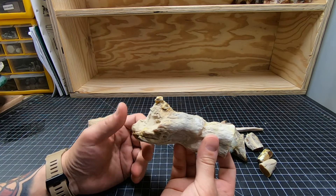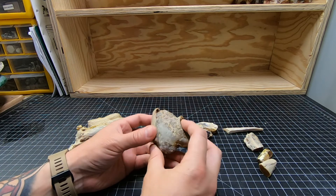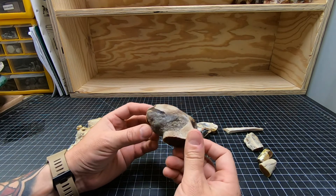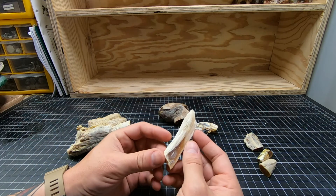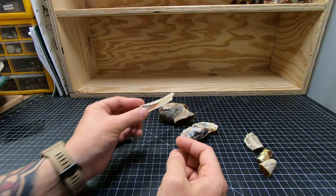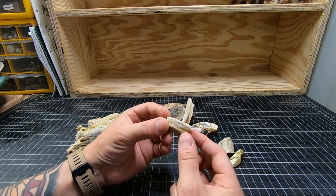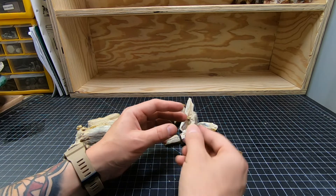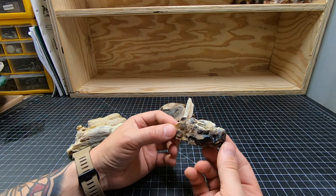Since I still had some acid sitting out and used, I threw some other pieces in it. No before shots, but trust me, these were all gunked up with calcite. There's a nice little piece right there — some little tiny limb casts, which I like. I like these little guys, they're cute. This one as well, that's kind of a cool piece.